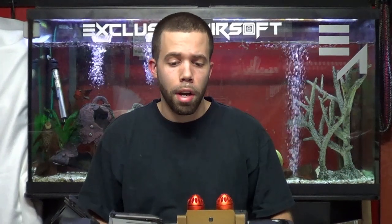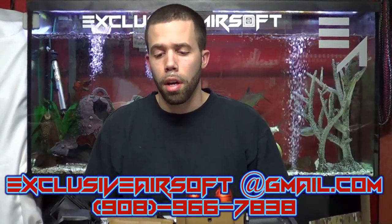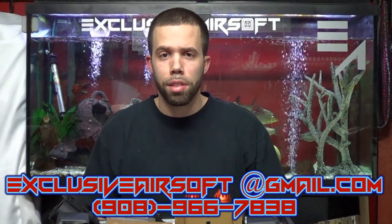That's pretty much it — hope you guys liked the video. Subscribe, and if you've got any questions my information will be posted below. Email me, call me, Facebook is Exclusive Airsoft. Have a good one guys, I'll see you on the next video.